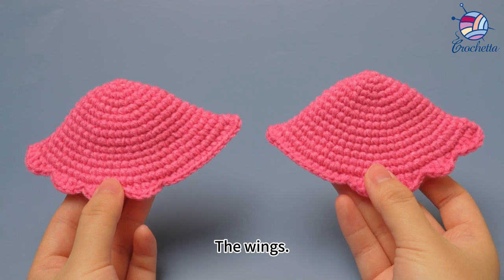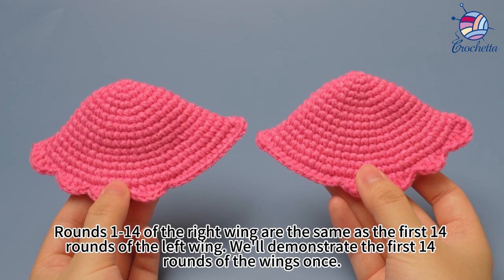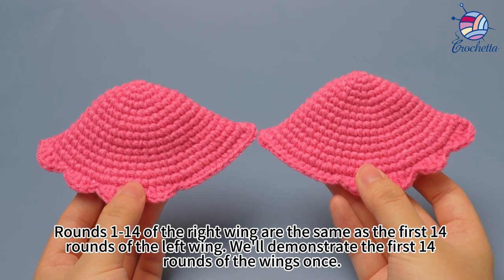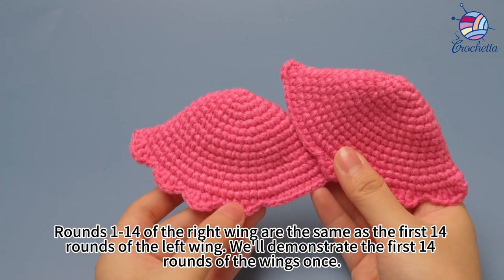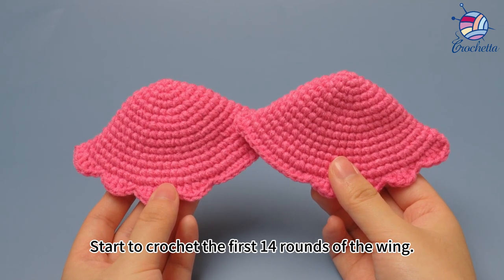The wings. Rounds 1 to 14 of the right wing are the same as the first 14 rounds of the left wing. We will demonstrate the first 14 rounds of the wings once. Start to crochet the first 14 rounds of the wing.